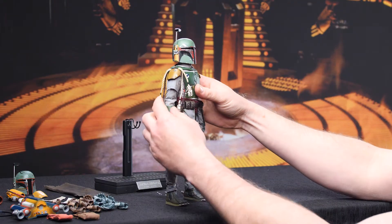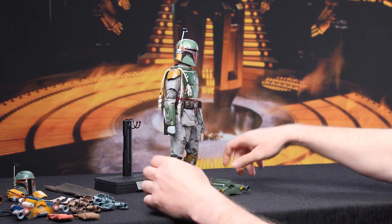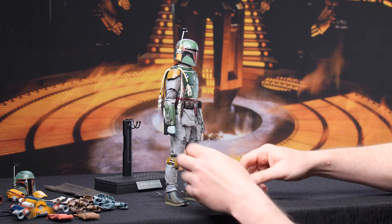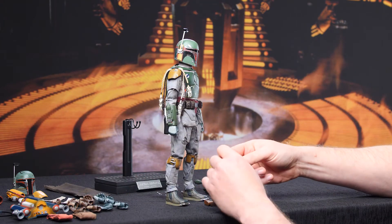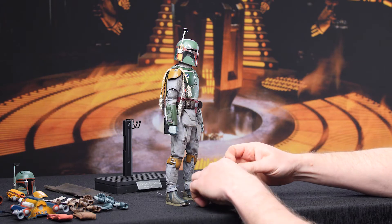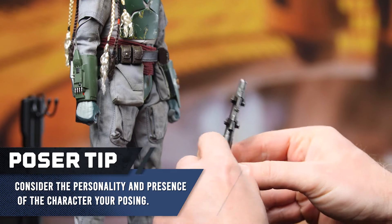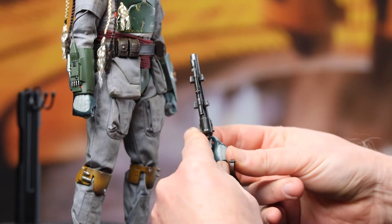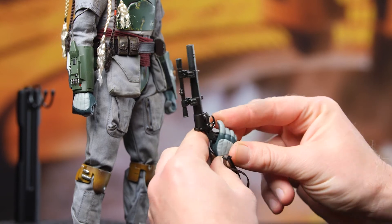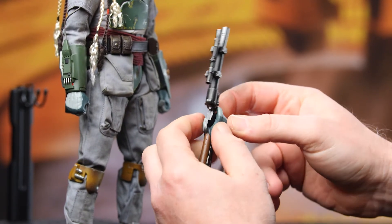All right, here's Fett ready to rock. For this initial pose we're going to be all about presence — just establish some attitude with Fett and get basically your iconic Boba Fett pose dialed in for this first one. We'll do something really awesome later on with those extra alternate concept pieces.